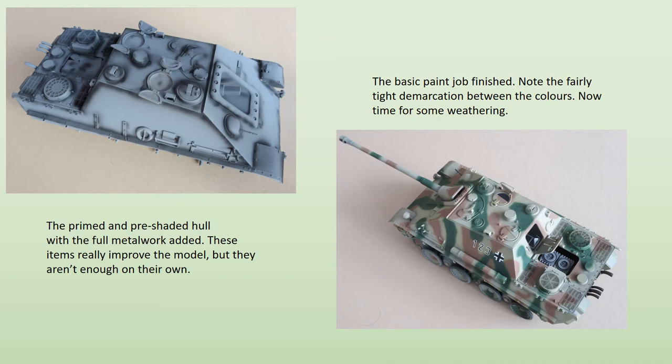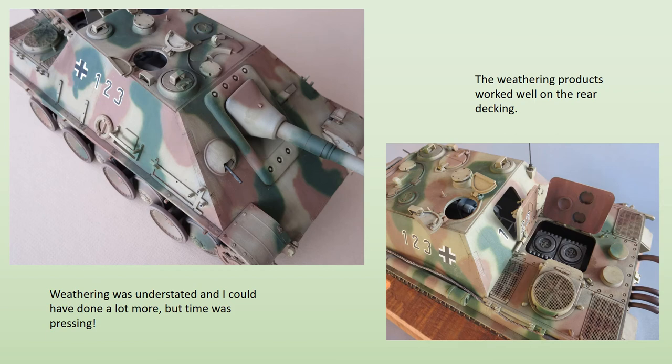Applying the decals was a problem because the kit items are dreadful. No aftermarket options are available, and considerable scavenging from the spares box was required to put together something that looked half decent. Once that job was done, everything was sealed with a couple of coats of clear varnish.